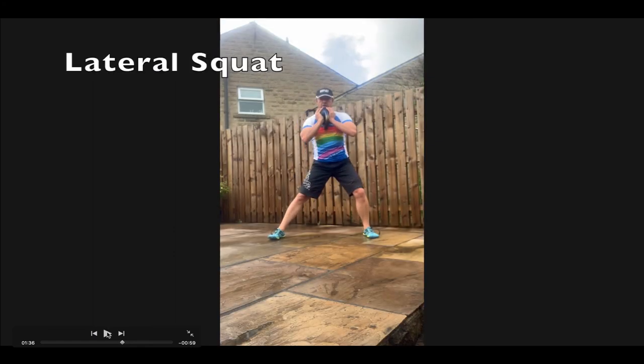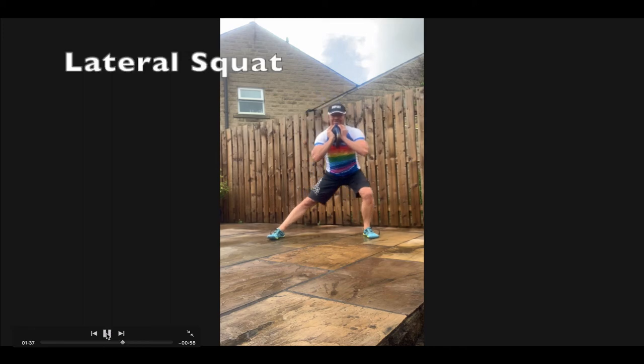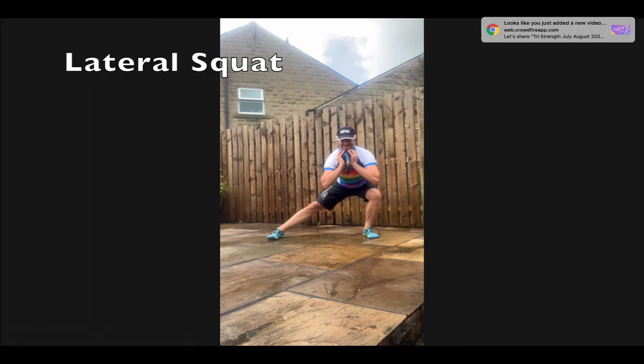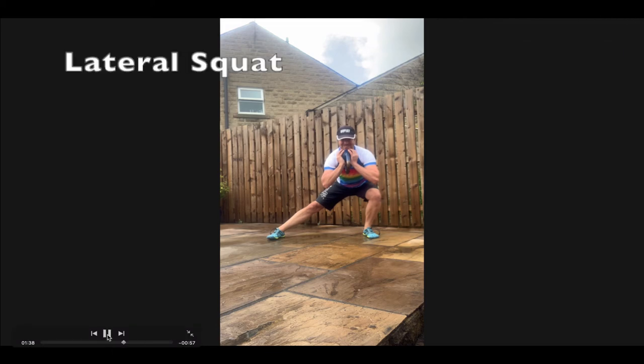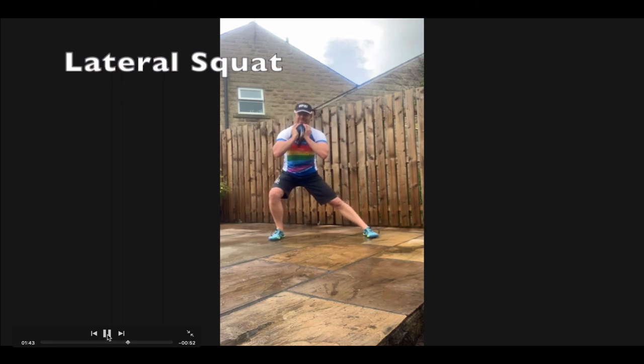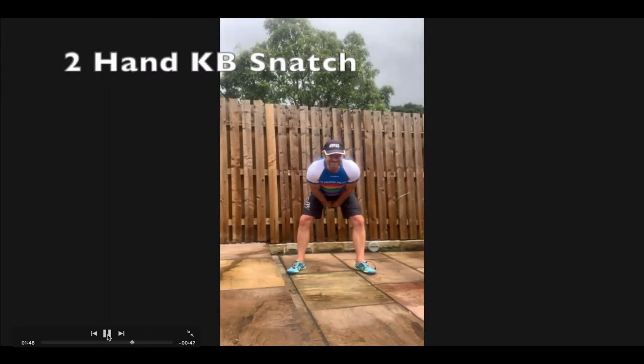This is the lateral squat, using the goblet holding formation for the kettlebell. Keep both feet flat on the floor, keep the right leg straight, and sit down — push the hip crease back, keep the knee behind the toes. Steady into position, then drive up through the glute back to the start position, and now down over the right foot. I'm a little weaker on that side, so you might notice I don't get as far.